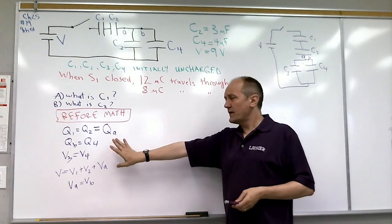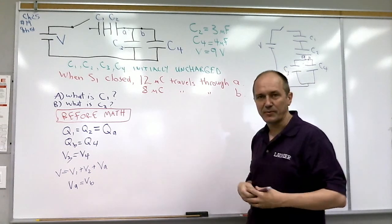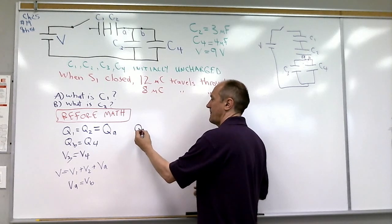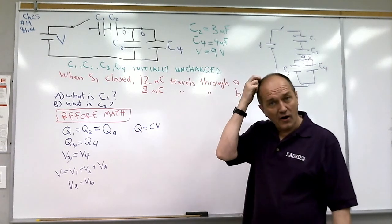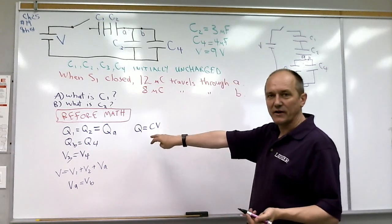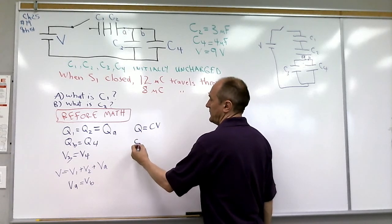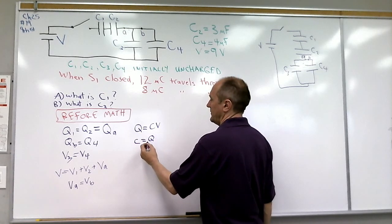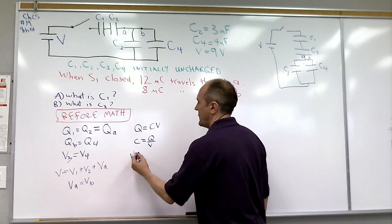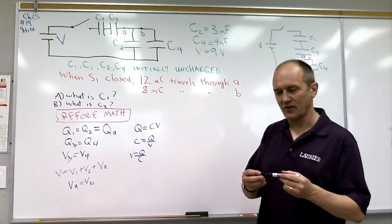These are all things we know before doing any calculations, just from what we know about series and parallel circuits. We also know that for any capacitor, the charge Q is given by the capacitance times the voltage: Q = CV. So the capacitance is Q over V, and the voltage is Q over C. We'll potentially use all three forms of that equation.